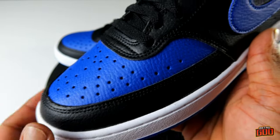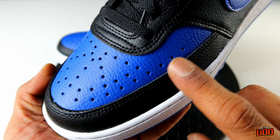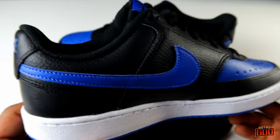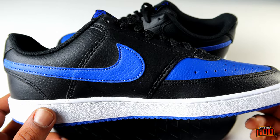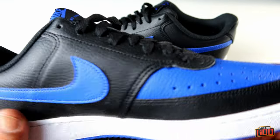You have this extended toe box portion, which is a little bit different from the Jordan 1 lows. You have a couple extra perforation holes and the design of the toe box is slightly different. The exceptional part about the shoe is actually the price — these go for like 85 Canadian. I didn't see much about them online; these holes were almost sold out before I even got to them. They've got a couple colorways but this one looks like a royal one low.